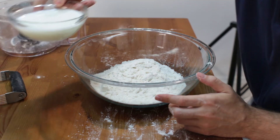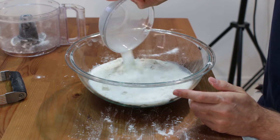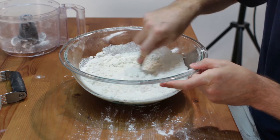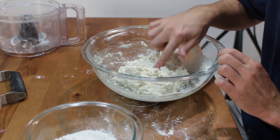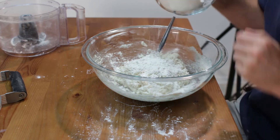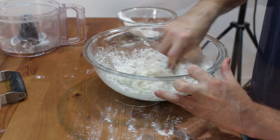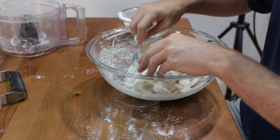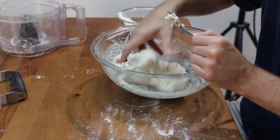Now we take one cup of cold milk — it can be whatever kind you want: whole milk, 1 percent, 2 percent — just go ahead and add that. We come in with a fork or a spoon and mix this together until it forms a nice dough. Now your dough can be a little bit sticky, so if that happens just take a little bit of extra flour and add it in. I wound up adding about 2 or 3 more tablespoons of flour — you don't want it to be sticky to the touch. Now it is absolutely perfect.